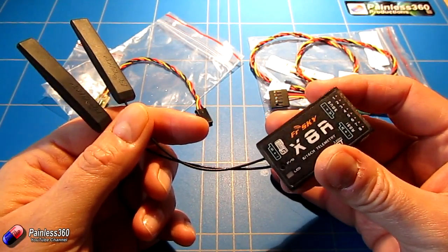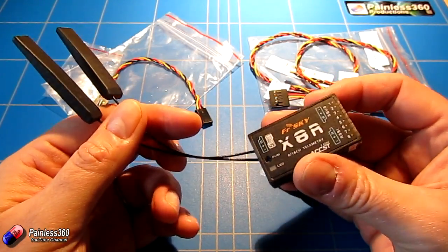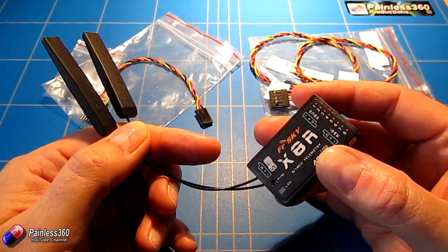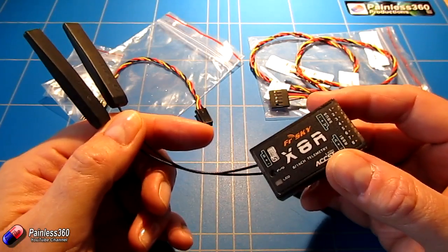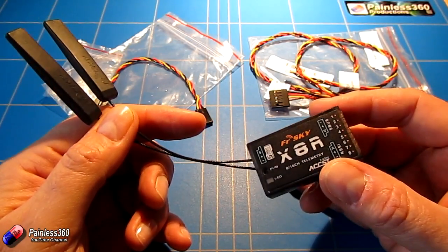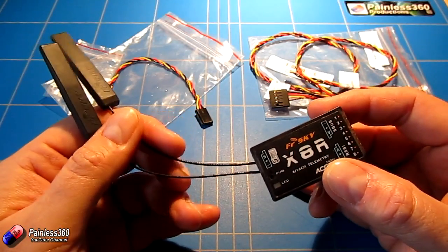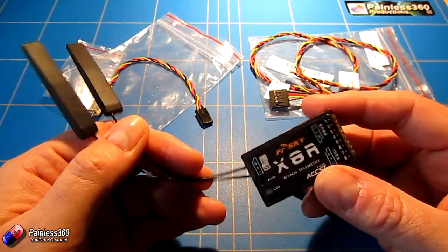To be frank, I haven't got a day and a half to spend updating all my other receivers. So for speed, what I'm going to do is change the X8R to use the pre- or non-EU version of the firmware. That way it will bind to my radio and I'll be able to use it with the D16 protocol and get all my telemetry. I want to be able to monitor the battery voltages on the craft — that's the reason I bought this thing in the first place.